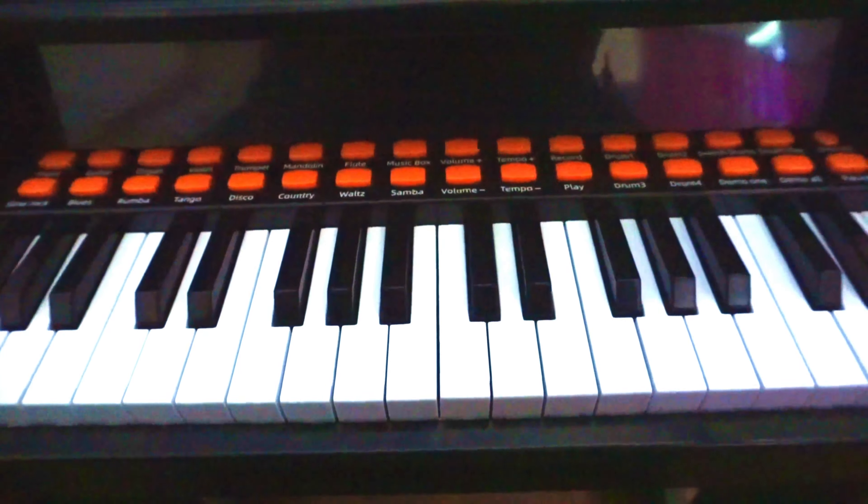So as you can see, it has a pretty wide range of different instruments you could play, and it honestly sounds pretty good and works really well. I do highly recommend it. Thank you so much for watching.